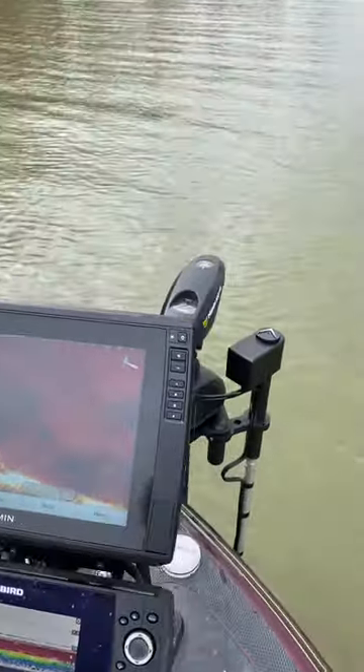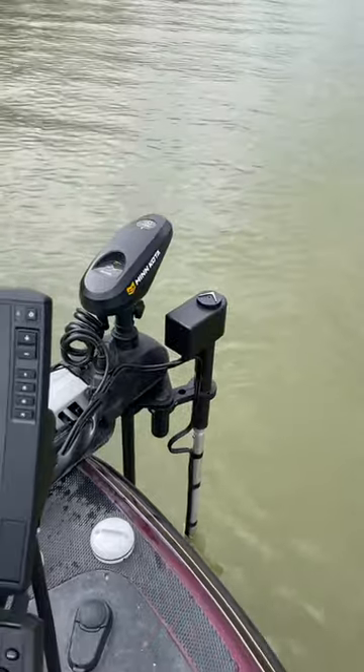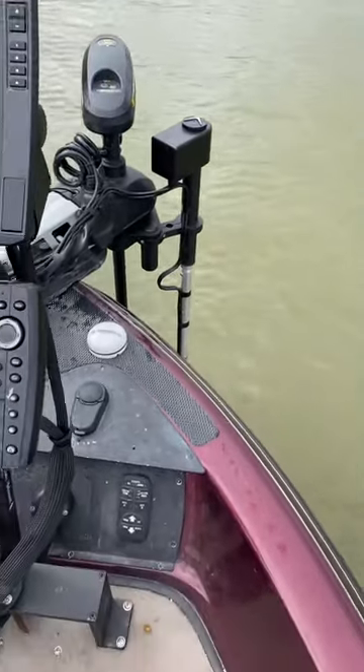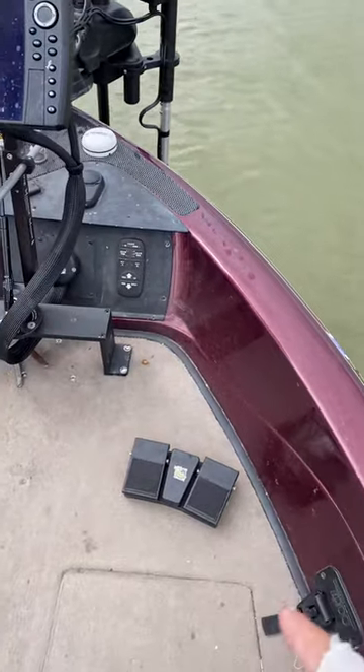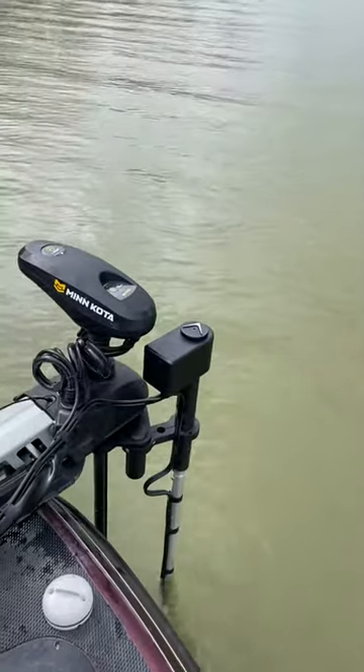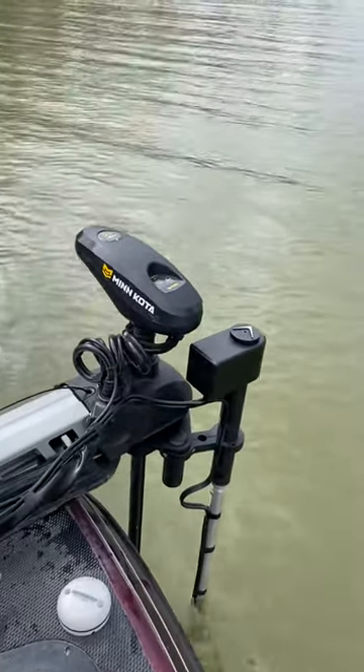Hello everyone, Matt England from the Cornfield Crappie Gear Pro Staff team. I'm going to showcase this live sweep from the Cornfield Crappie Gear team. It has a wireless pedal as you can see down here. Also it has a remote control and there's that head. It's running independent from the trolling motor.